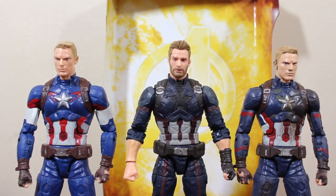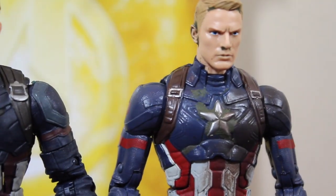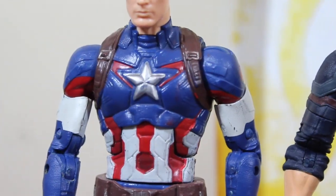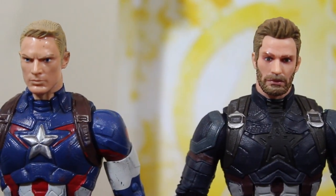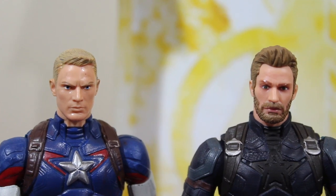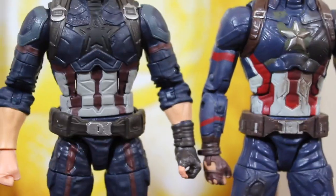Comparing with the other Captain America figures, the body mold looks very different. This Civil War one still uses the same body mold from the Winter Soldier Captain America — they were reusing the same body mold for Age of Ultron and Civil War. They did change it for Infinity War, and I'm so happy about that. Imagine if they had reused the same body mold again!